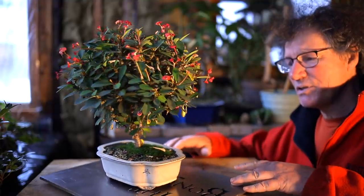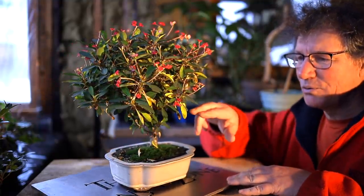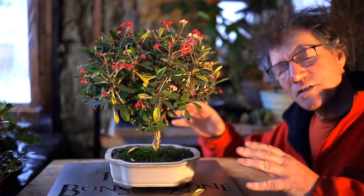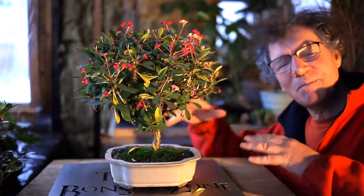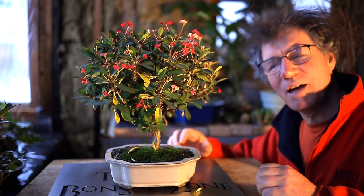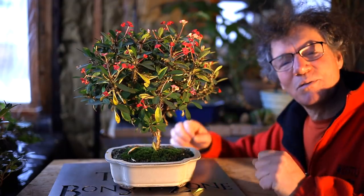It's been flowering almost all summer — it's just an amazing plant. Some of the older leaves are now turning yellow and are about to fall off. Let's go back in time and see what this plant looked like when I got it and some of the steps I took to get it to this stage. Today I'll be pruning it back again for structure and letting it grow once more.